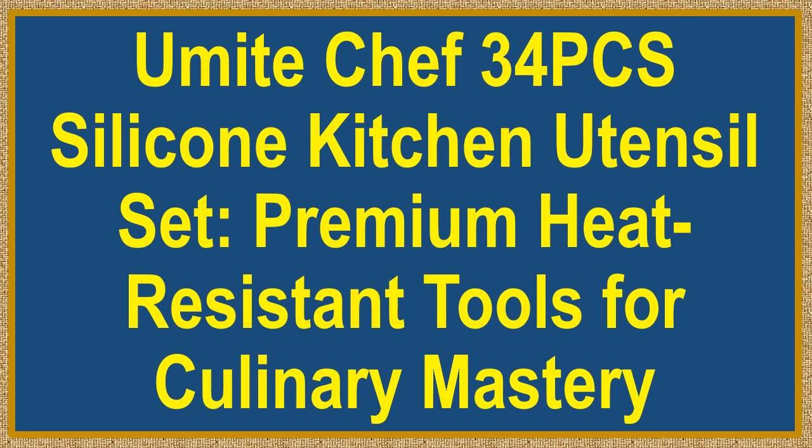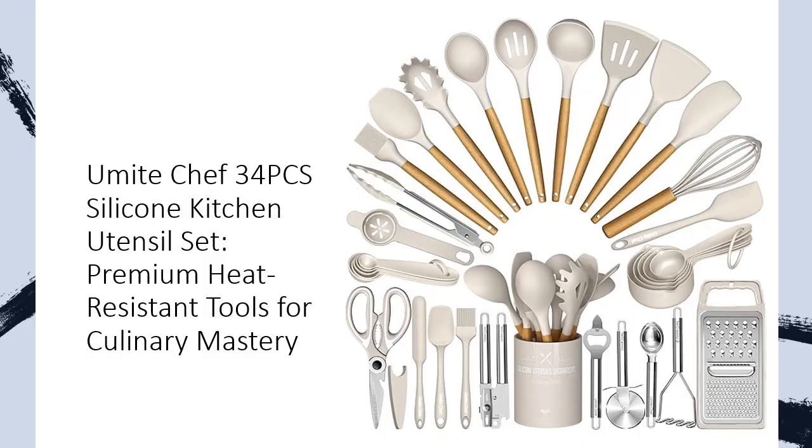You Might Chef 34 Pieces Silicone Kitchen Utensil Set — premium heat-resistant tools for culinary mastery. Transform your cooking experience with the You Might Chef Silicone Kitchen Utensil Set, featuring a comprehensive 34-piece collection.